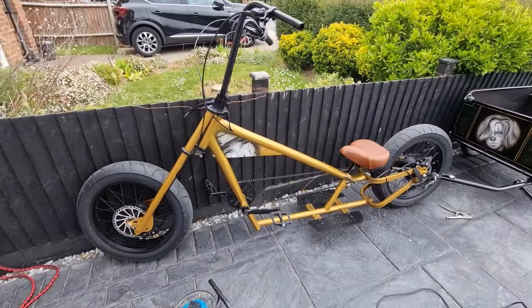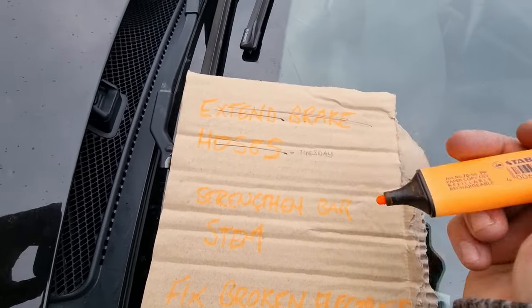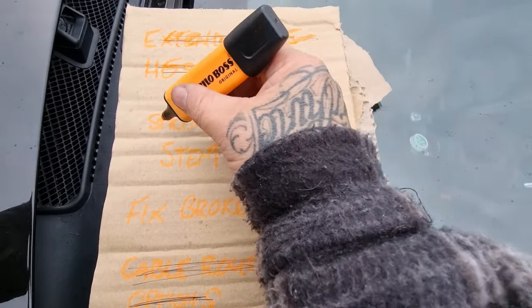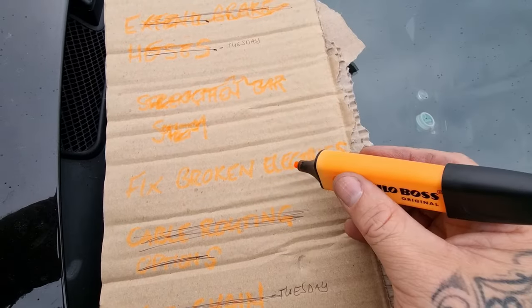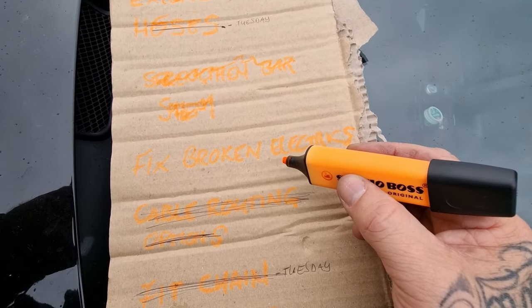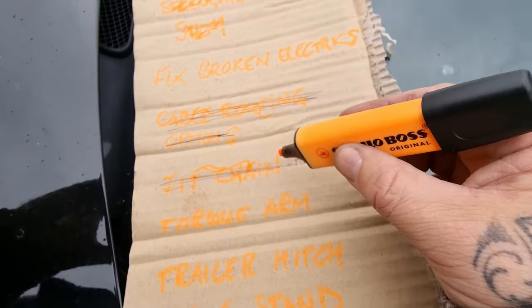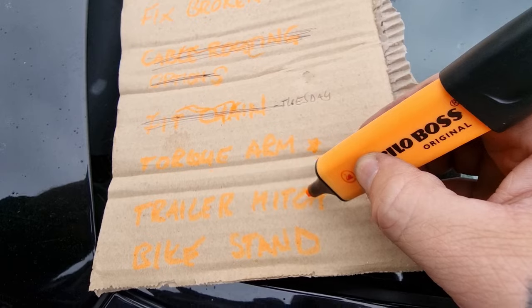Let me give a little update on my to-do list. Extend brake hoses - that was done the other day, brakes are all working now. Strengthen bar stem - it's kind of a bodge but if it works it works. Fixed broken electrics - still to do; I'm waiting on a 20 amp hour battery and replacement controller from China, so that will have to wait. Chain is all done.